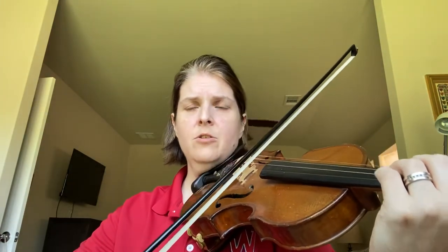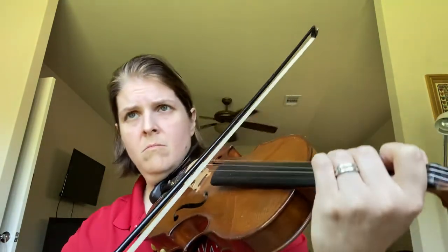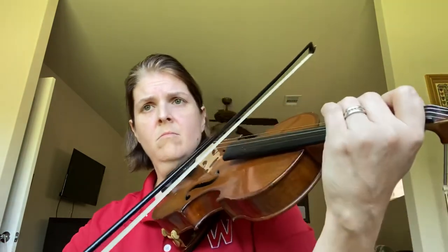Measure 67. 1, 2, ready, go. 67, 1, 2, ready, go. 67, 1, 2, ready, go.